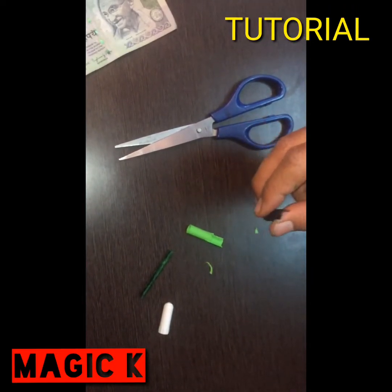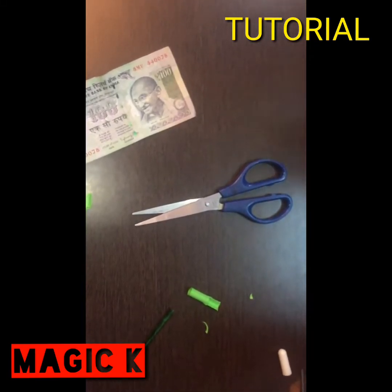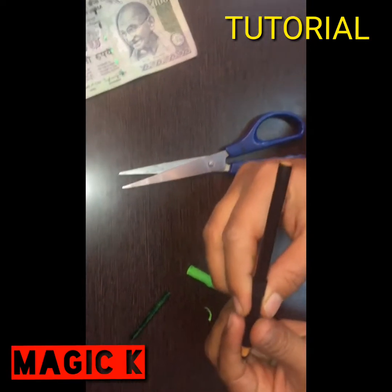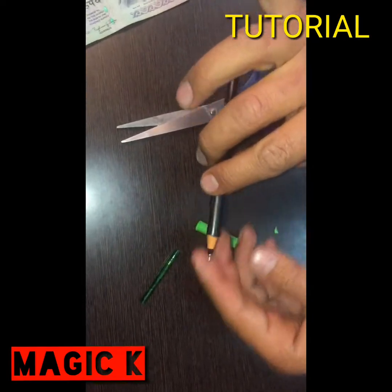I will show you this. Now it will fit in the pen — you can fit it in this way. If you fit it in this way, the pen will normally fit and you can hide it.